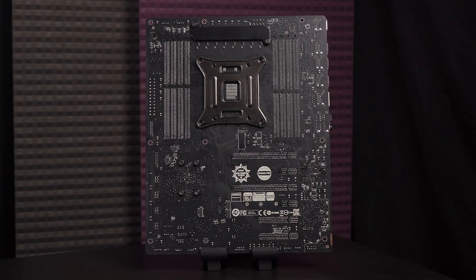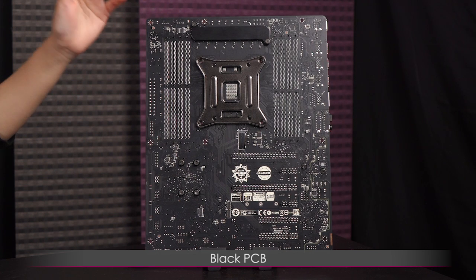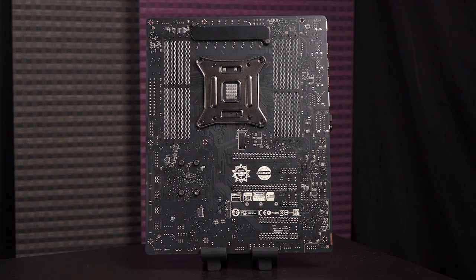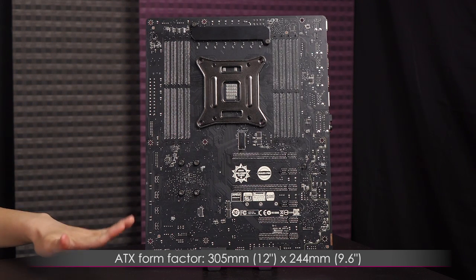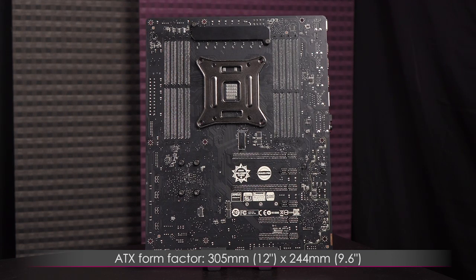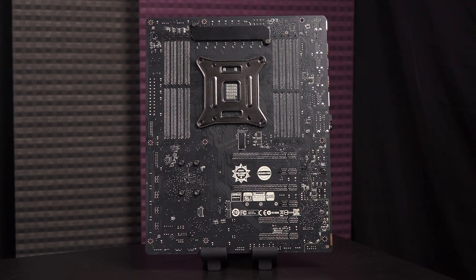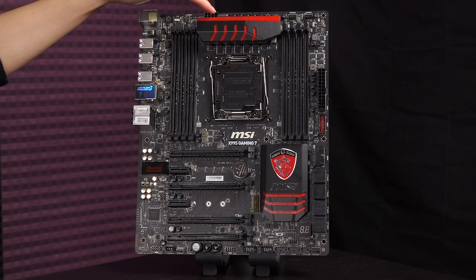Here's a look at the back of the motherboard. It comes with a black PCB, which is welcome in the gaming and building world. This is an ATX form factor motherboard measuring 305 millimeters (12 inches) by 244 millimeters (9.6 inches). Now let's flip it around to the front.